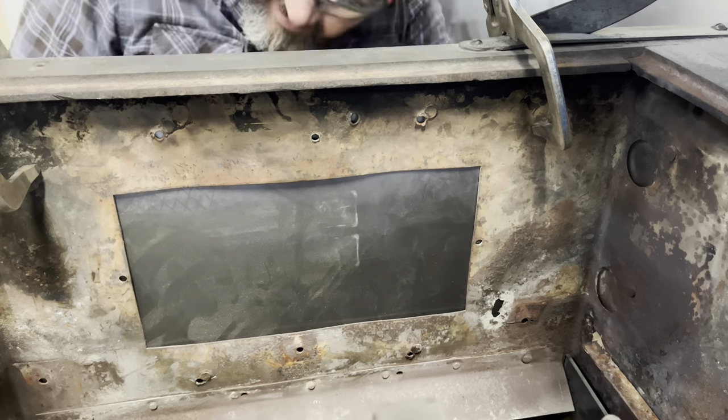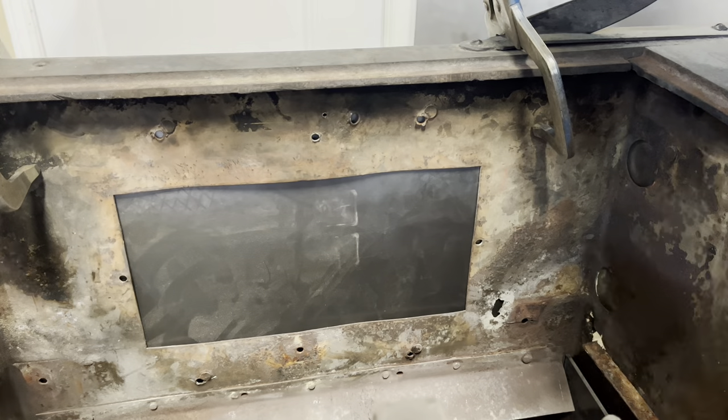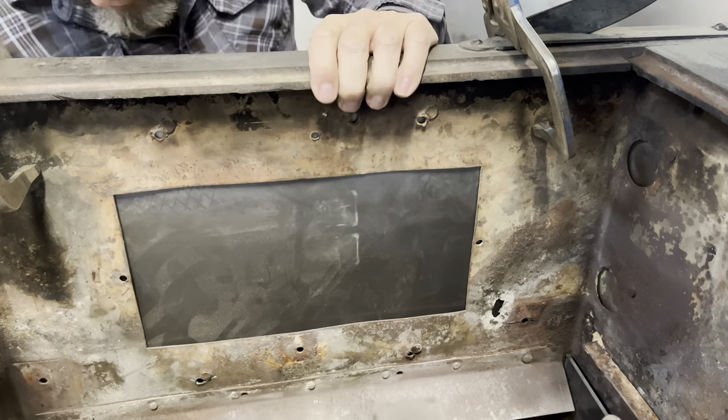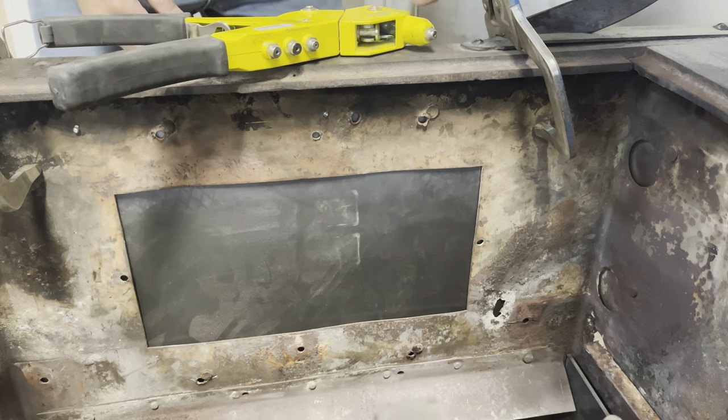The first thing we're going to do here is put some sheet metal on the outside. I've got pop rivets and we are just going around maybe every four inches or so, drilling a hole and pop riveting some sheet metal.